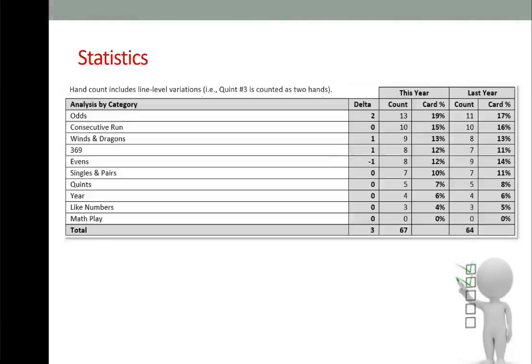The first table is an analysis by category, in descending order by count for this year. At the top: Odds — 13 hands; Consecutive Run — 10; Winds and Dragons — 9; 3-6-9 — 8; Evens — 8; Singles and Pairs — 7; Quints — 5; Year — 4; Like Numbers — 3; Math Play — 0. That's the surprise.